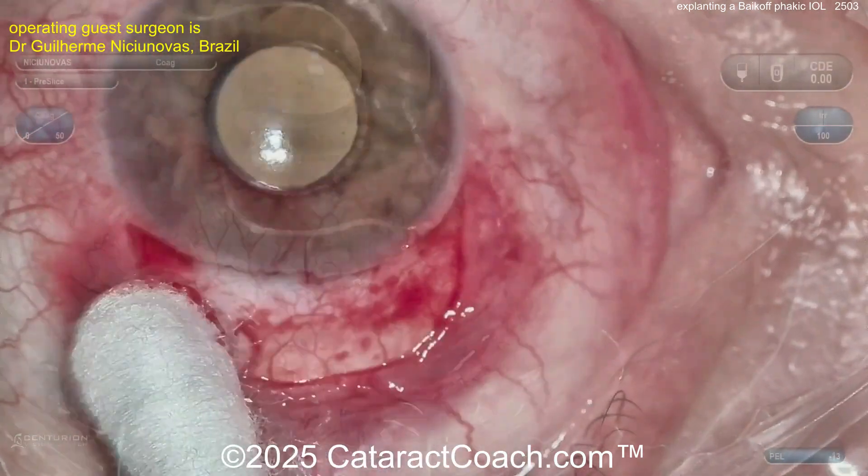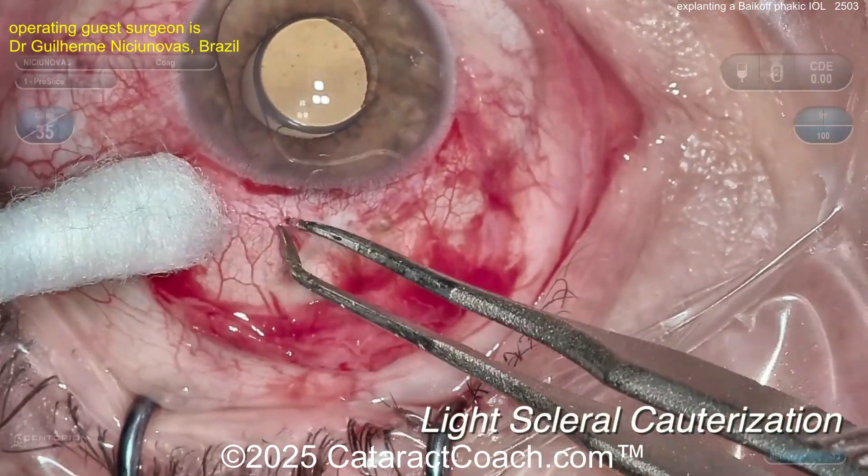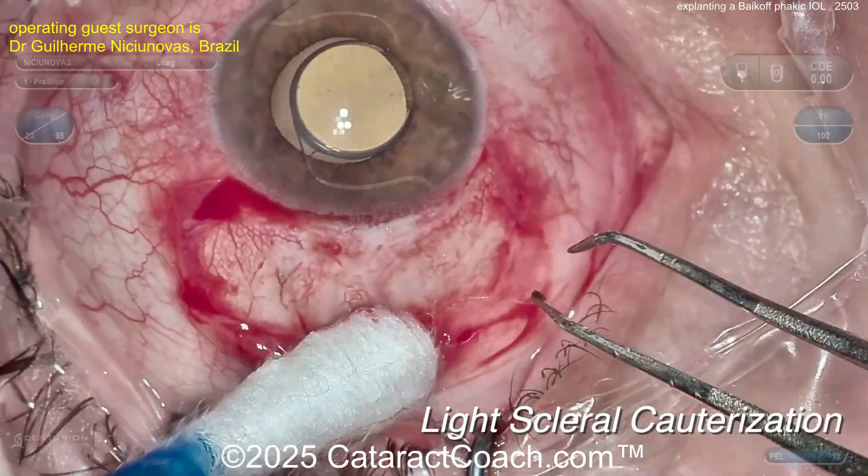Cleaning up here. The cautery is coming up — there it is. Get a little bit of cautery, not too much. The conjunctiva is pulled back, and you've got the sclera exposed. Time for an M6 incision.